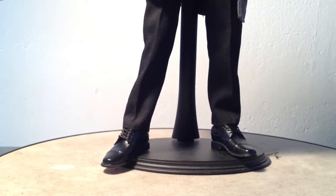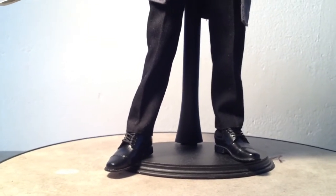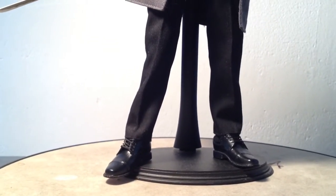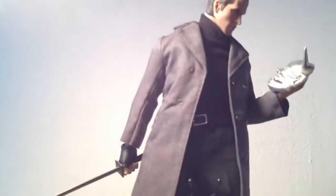Okay collectors, back again. This is a quick fast little follow-up video to my video that I did yesterday, Dress to Kill. And this is the Bruce Wayne that's part of that collection.